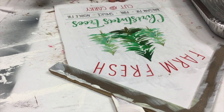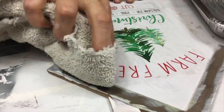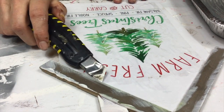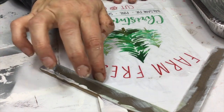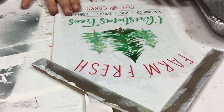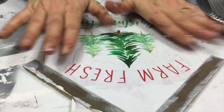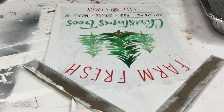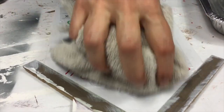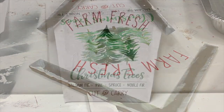The process: print your image onto the water slide paper, spray it with a finish — I use Rust-Oleum glossy finish, three or four times, fully drying between sprays. Then add the water slide into hot water, wait about a minute until it's ready, then slide it off onto your surface and smooth out the bubbles gently with a rag. I love the way this turned out.